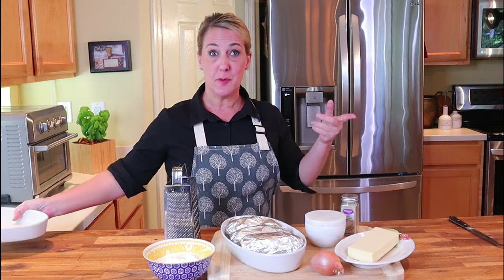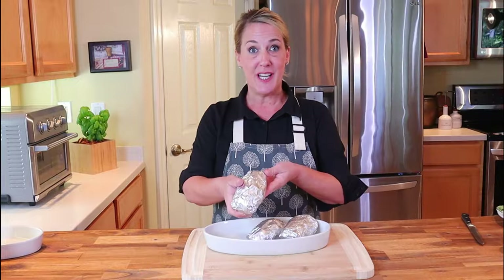You'll also need a box grater or a food processor with a grater blade. If you'd like me to feature a restaurant or a recipe in an upcoming video, drop it in the comments section below — but make sure you hit the subscribe button and the notification bell so that when your episode comes up you'll be notified. Now let's get into this.